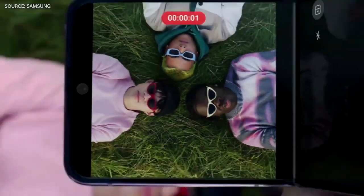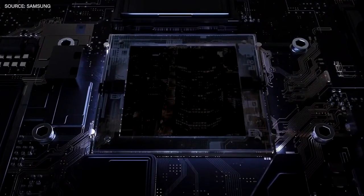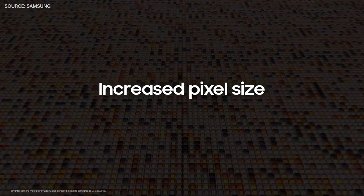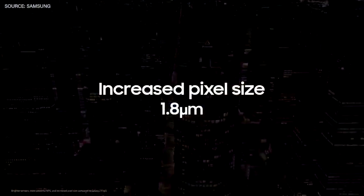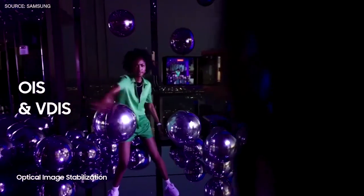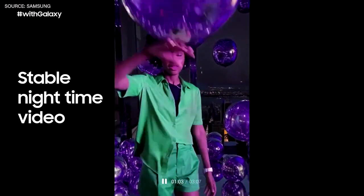With the Galaxy Z Flip 4, it's like having a camera and a tripod all in one. The camera comes with brighter sensors and more powerful NPU than previous models. Combined with the pixel size increase from 1.4 to 1.8 microns, it helps you capture more vivid and detailed photos. And with OIS and VDIS, it's easy to capture stable nighttime videos too.